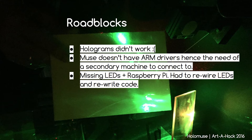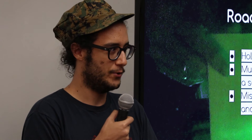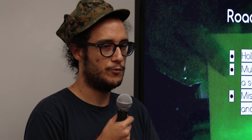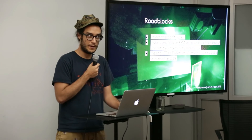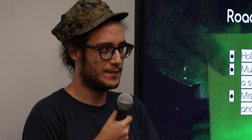Some roadblocks we found along the way: the holograms didn't work, although that was the initial proposal. It turns out it's quite hard without the right resources, so we decided it was okay and put the objects we were supposed to make holograms with inside the box instead. Another issue was that the Muse does not work on the Raspberry Pi, so we had to use a Linux or Windows machine instead. Lastly, we had to rebuild the setup several times — sometimes the LEDs were missing, sometimes the Raspberry Pi was missing, sometimes the software was different because someone else had used it. But by the fifth time, it took a very short amount of time to set up.